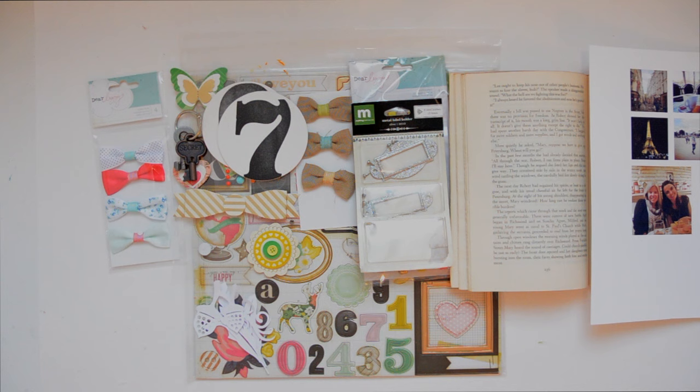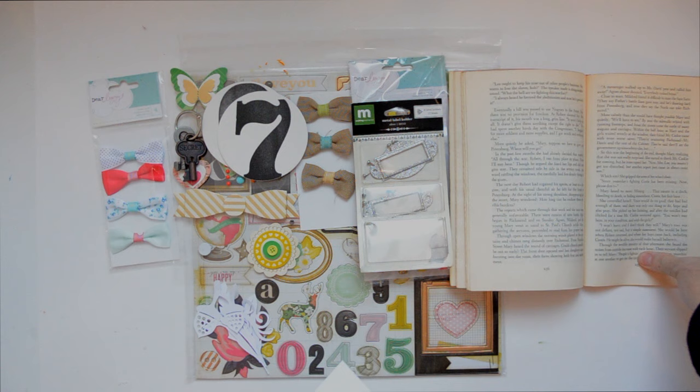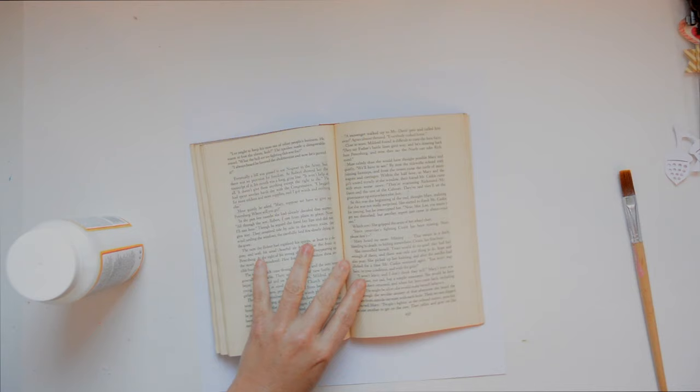Starting out, I put together some product that reminded me of the mood board — bows, keys, die cuts, acorns, feathers, and the Eiffel Tower. I took photos and printed pictures of my friend and I from our trip to Paris this past fall. It was a perfect opportunity to make a page remembering that trip. I also used an old book because the whole mood board has an old paper background, so that was what I was thinking when pulling product from my stash.